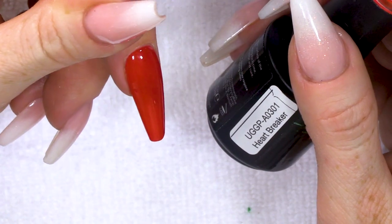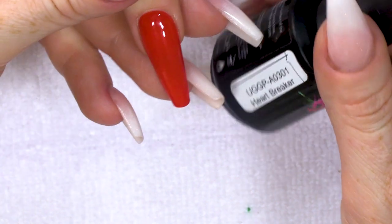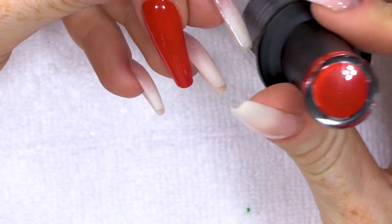I've already got a red nail created with acrylic, but then over the top I've put Heartbreaker, which is a gorgeous red. This is gonna be the base colour for the artwork.